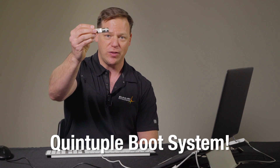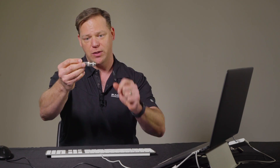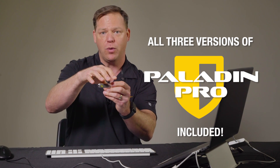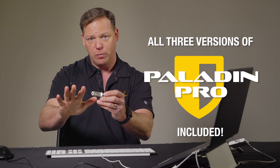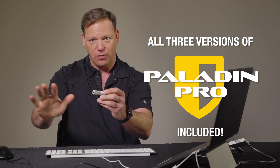What this does — there's actually a quintuple boot system. Quintuple means five boot options. You still have the Paladin Pro features, so we included Paladin Pro in this, which is three different versions of Paladin — a full forensics lab on a disk. No need for write blockers. We took it to the next level by adding two different versions of Mac OS.